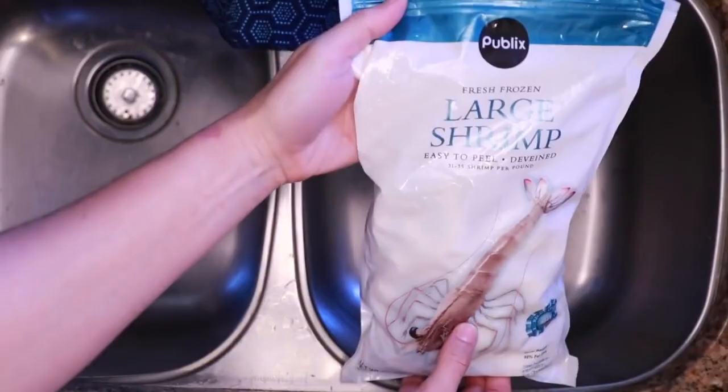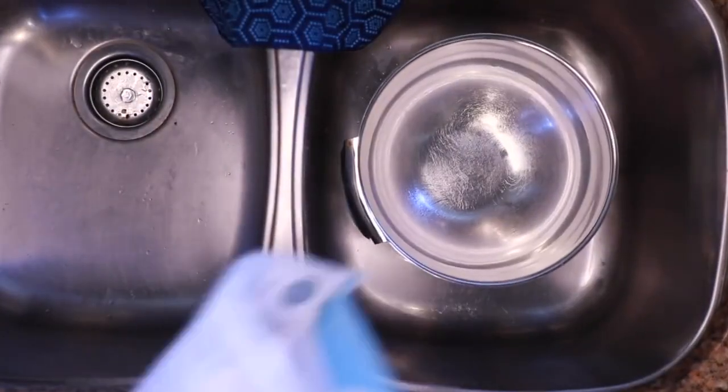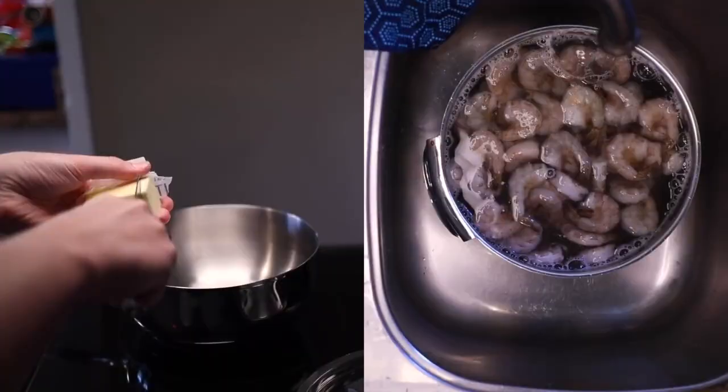I almost always buy my shrimp with tongs. It's cheaper, the quality is more reliable, and they thaw very fast. I'm just submerging them in white rice from the tap.